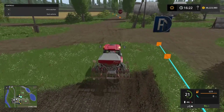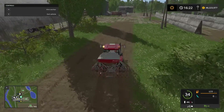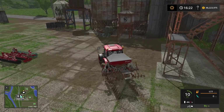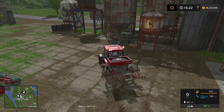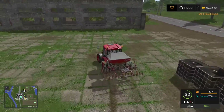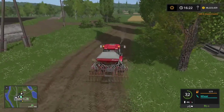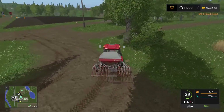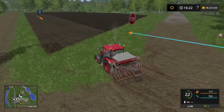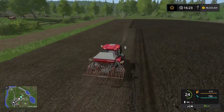Courseplay will recognize an empty seeding machine as if it is done with the seeding course, so it's going to return to the first point of the seeding course on the field. When it returns to that point, it's going to pick up the refill course and drive to the silos. It's going to drive by the refill point, detect the trigger, and refill. This particular seeder doesn't have a fill point for fertilizer, so it won't refill that — but I did drive past the fertilizer trigger as well, so if your seeder has room for fertilizer it will refill that too. Now she's going to go back to the seeding course and return to where she ran out of seeds.